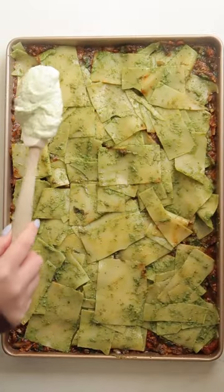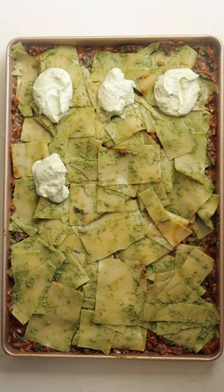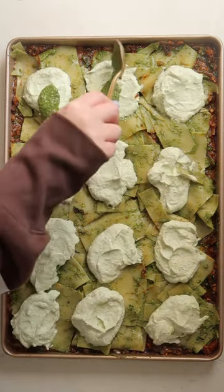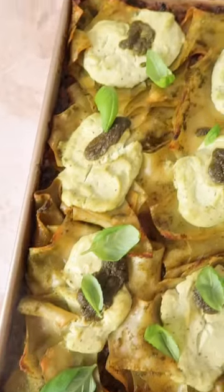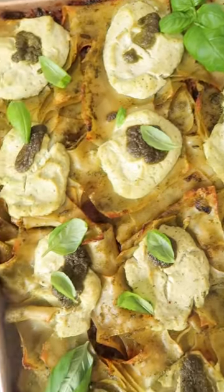Finally, top with tofu ricotta. I've made this many times in videos, so if you haven't tried it, the recipe is on my site. Top it off with a little more pesto, then bake until everything is ooey and gooey and crispy.